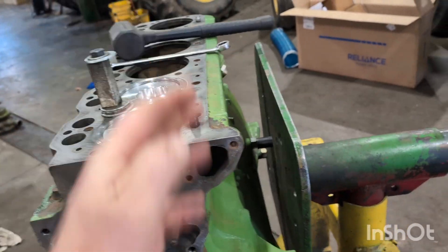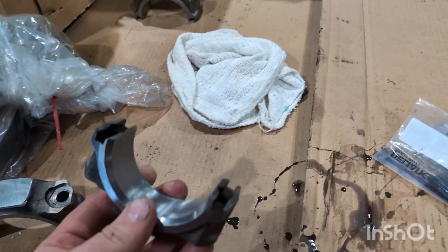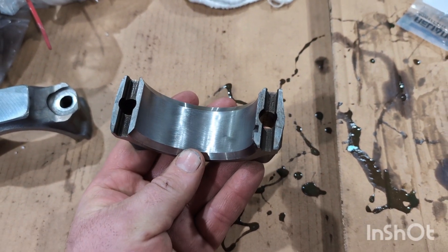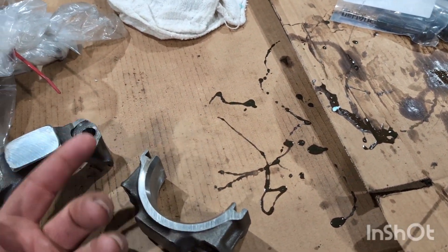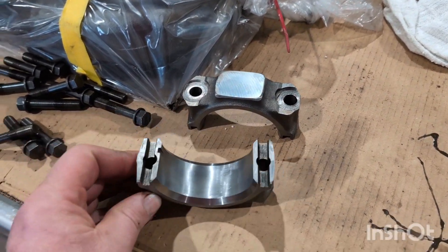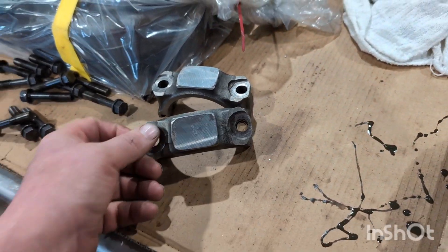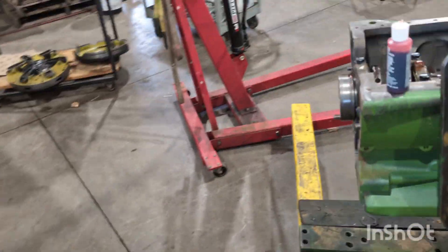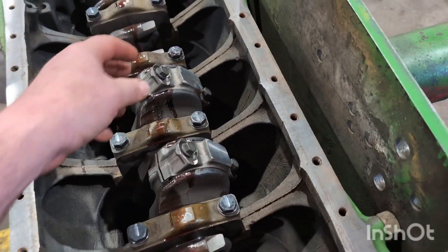Let's get the rest of these cylinders in and then flip it over and get the bearings and rod caps on. One thing to watch for: these rod caps have a groove on each side. Remember on the 404 and 466 you had a male and female, so it was impossible to put the rod cap on backwards. The big thing on these is you can put it on backwards, so watch your lock tab and your number.